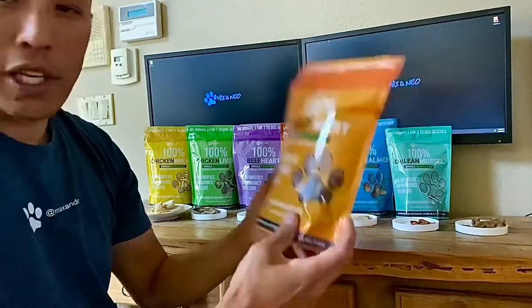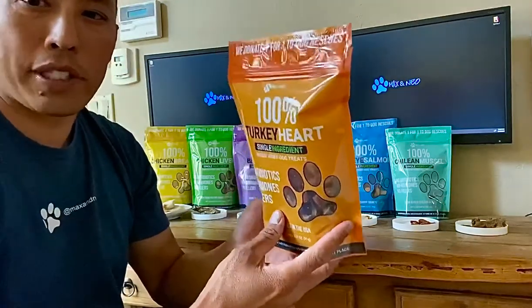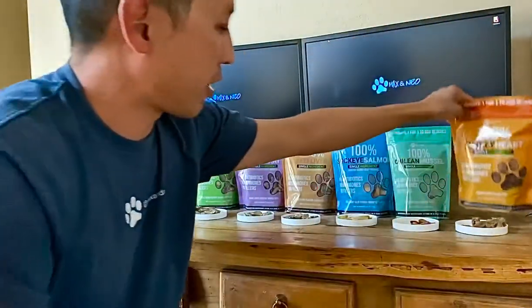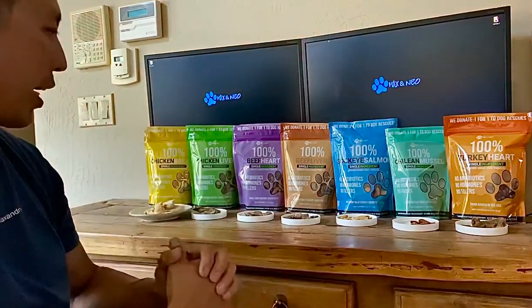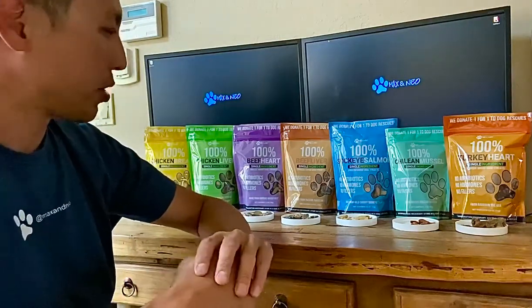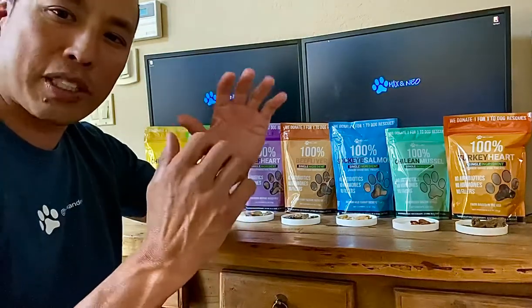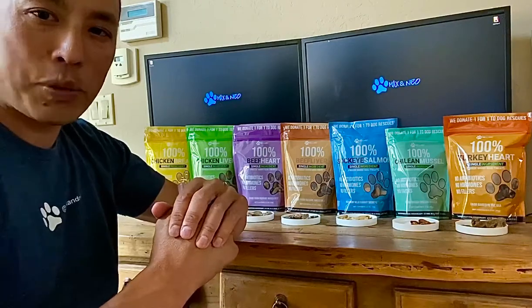We've got more stuff coming in the future — we'll probably have some bison and duck. Anyway, here is our complete line of treats and everything's human grade and really high quality. You can go to our website or Amazon to purchase them. I think you'll be really happy with them. If you have any questions just put them in the comments and I will answer them. Hope to see you guys next week, thanks!